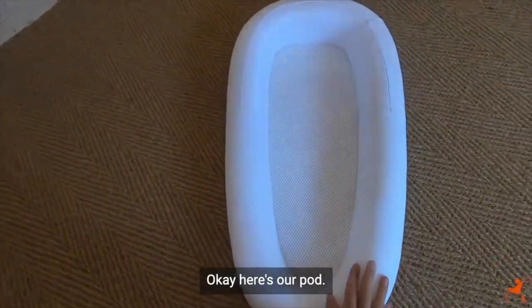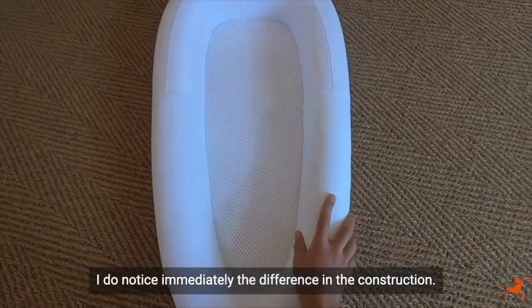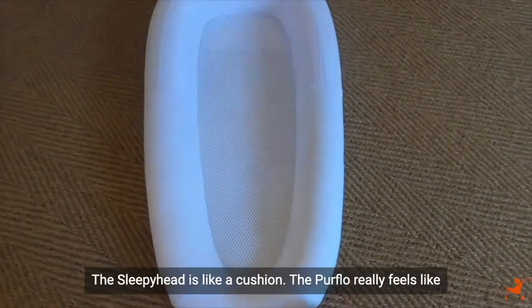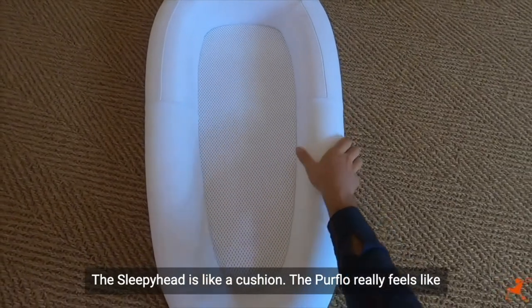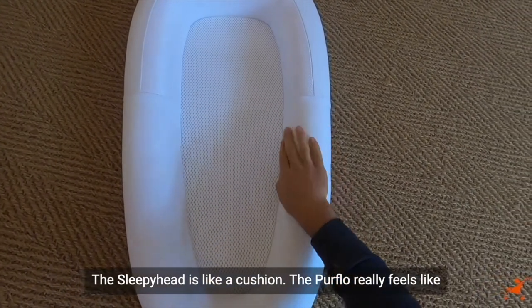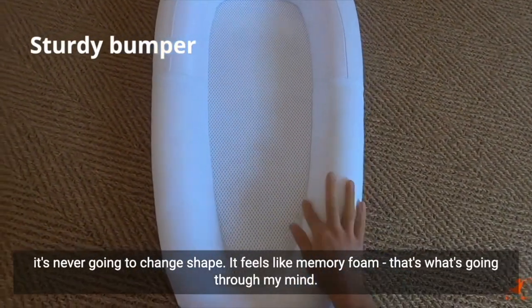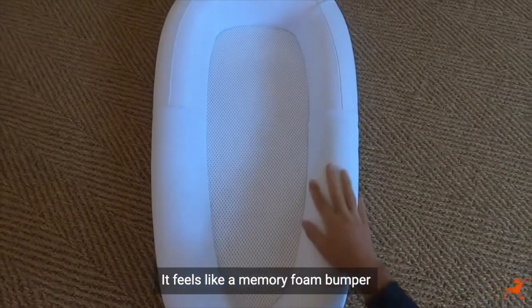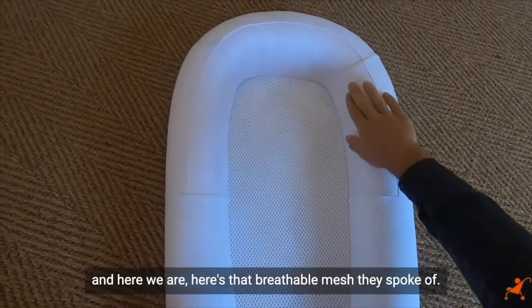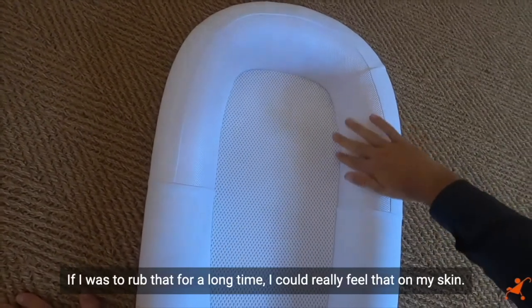Here's our pod. I immediately notice the difference in construction. The Sleepy Head feels like a cushion, whereas the Pure Flow really feels like it's never going to change shape — it feels like memory foam. That's what's going through my mind: it feels like a memory foam bumper. And here's that breathable mesh they spoke of.